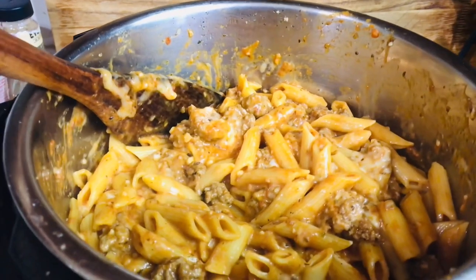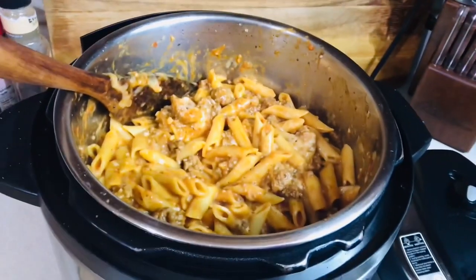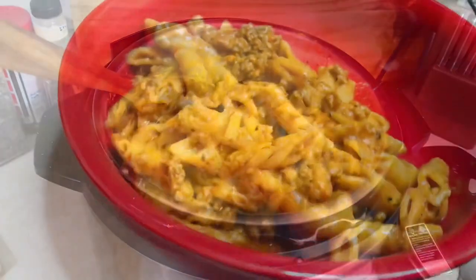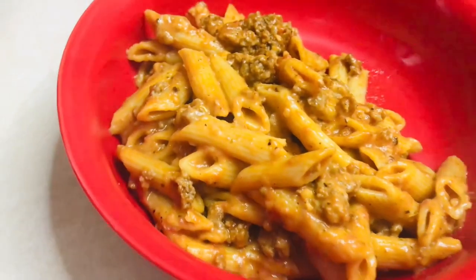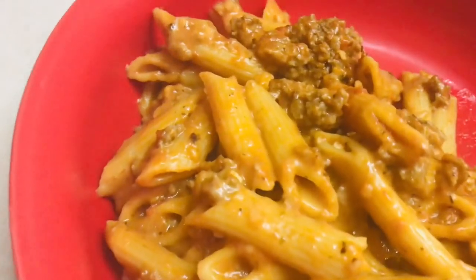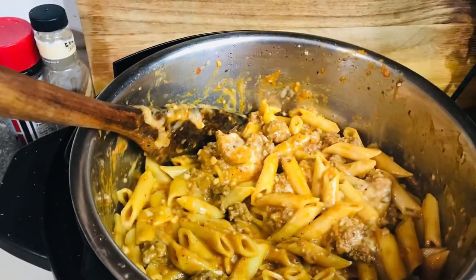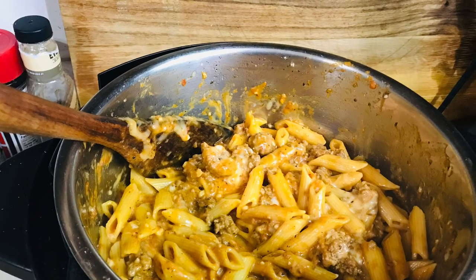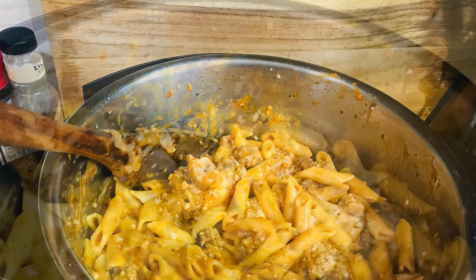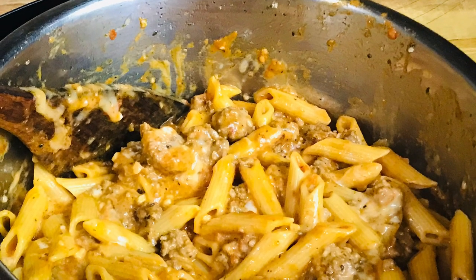And here it is — it was really good! Very cheesy and delicious. My family loved it; it's a keeper. I hope you enjoyed this video. If you did, please give me a thumbs up, hit that subscribe button if you haven't, ring that bell so you can be notified when I upload new content, and leave a comment to tell me what you think. Y'all have a great and wonderful day — give this recipe a try, you won't be disappointed!